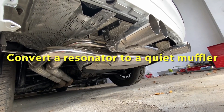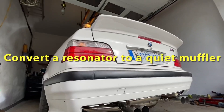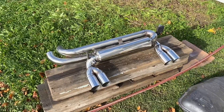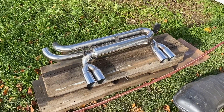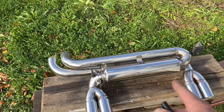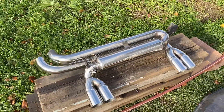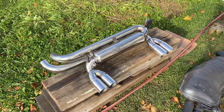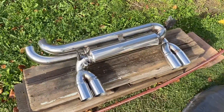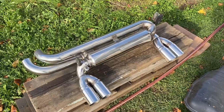I got some cat-back exhaust on this E36 BMW and it's way too loud — it's actually giving me a headache when I'm driving around. In this video I'll show you how to build a silencer inside of it. When I bought this BMW M3 E46 aftermarket exhaust off eBay, I messaged the company asking if these were straight-through pipes or actual mufflers. They told me it won't be too loud, but it did sound really cool if you like loud exhaust — it's definitely not quiet though.